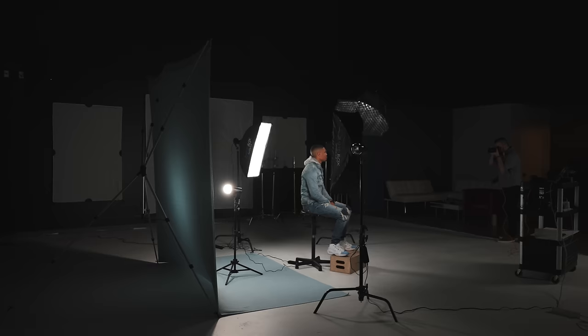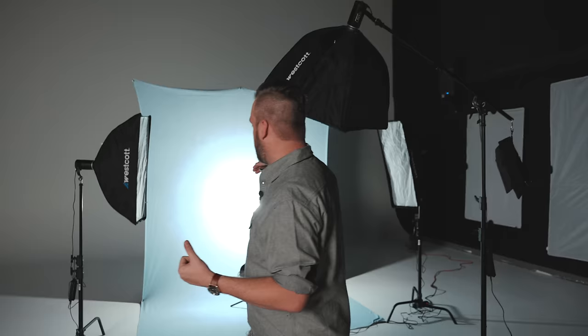Today we're still in studio, shooting on the colored fabric backdrop by Westcott — the blue backdrop. I have all my other lights turned off right now except for that background light. My first test shot is going to be with just that background light, and we want to see a black outline silhouette of the subject so we know the background is being exposed properly.